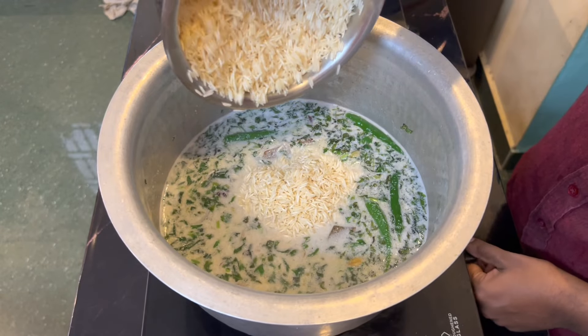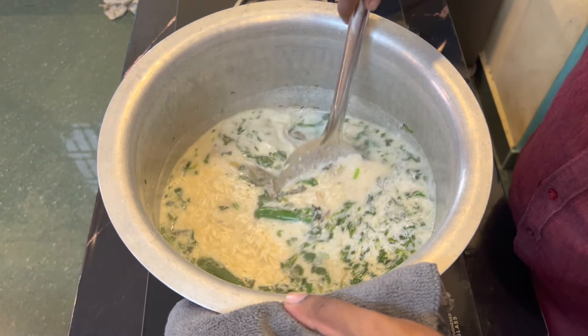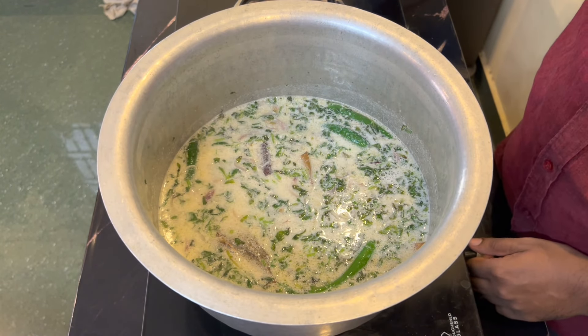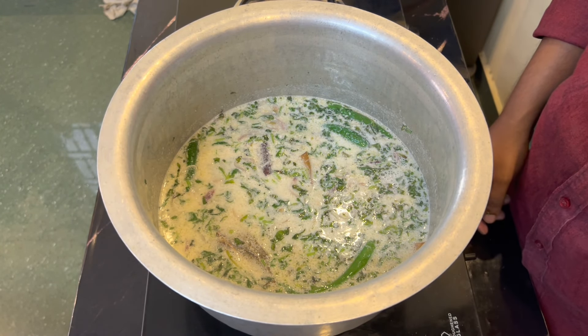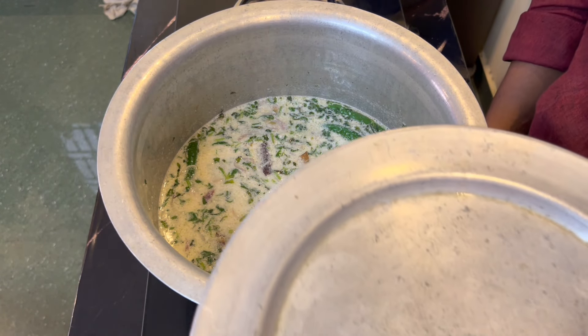Add 1 tablespoon of salt. Add the rice. Mix it together. Add medium flame. Dump the rice.